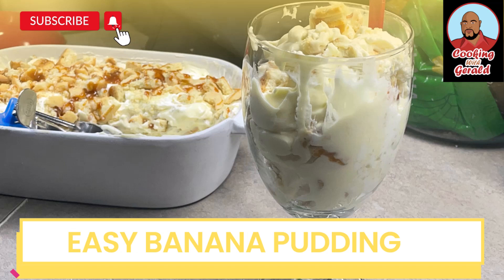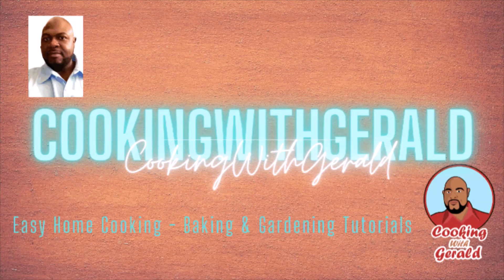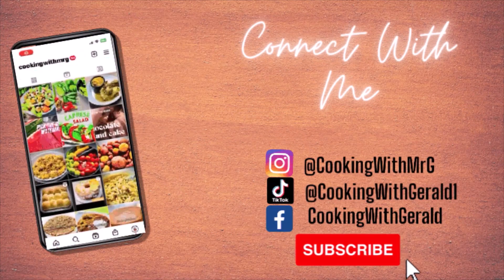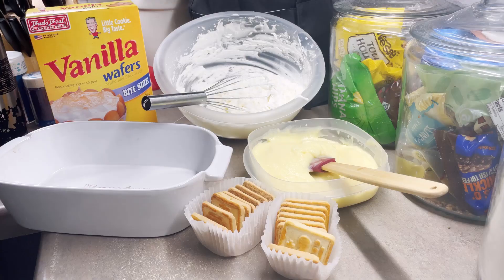Now on to the video. Okay guys, welcome back to my channel and my kitchen, Cooking with Gerald.